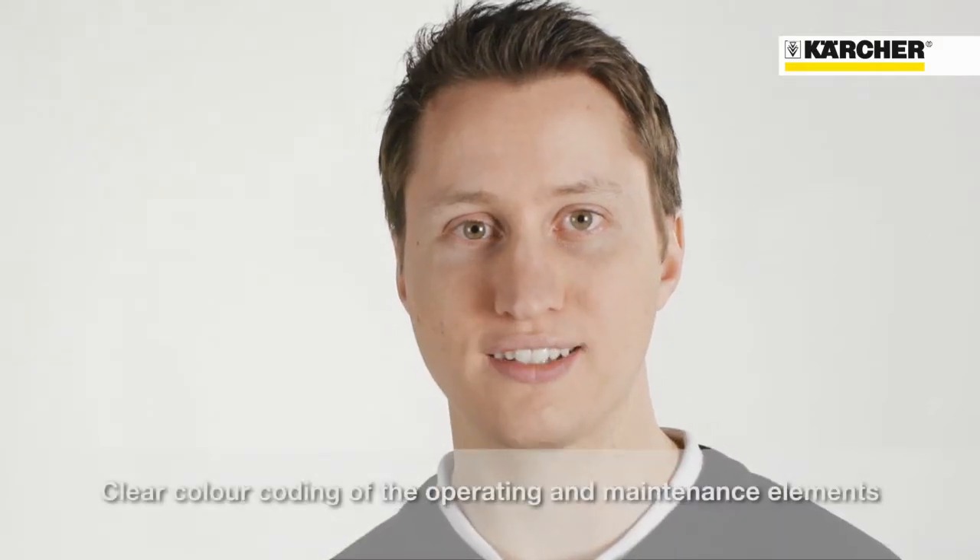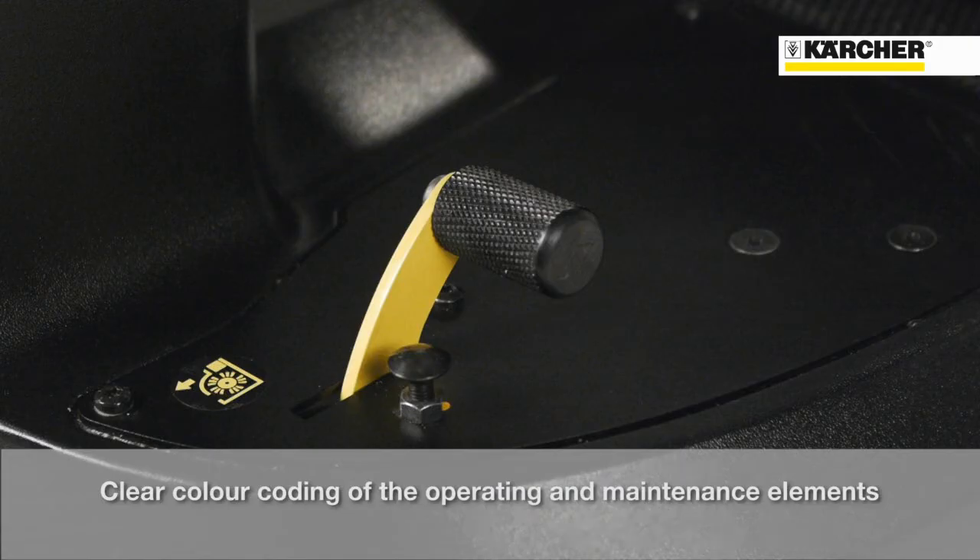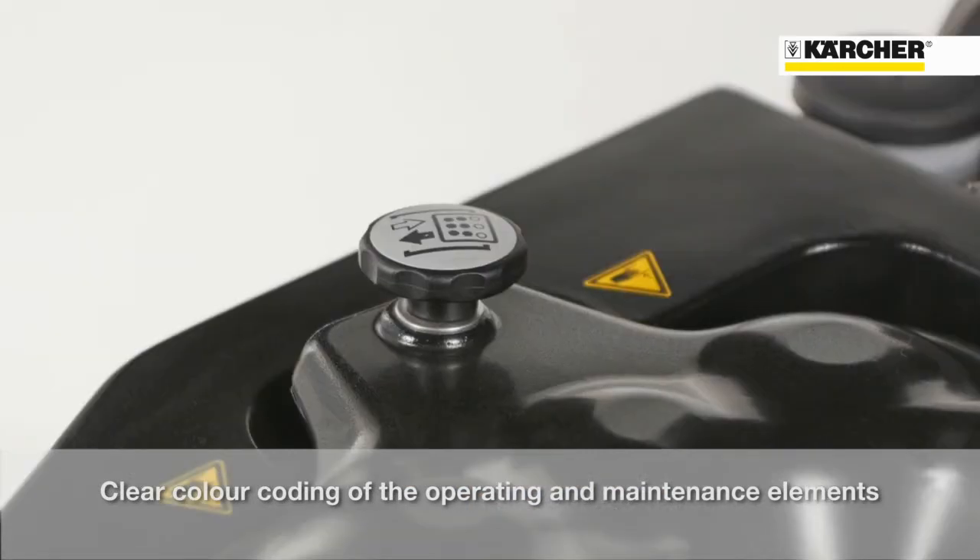The color coating simplifies the application: yellow for operation and grey for service and maintenance.